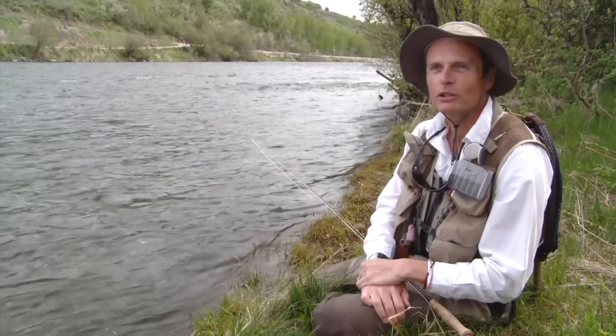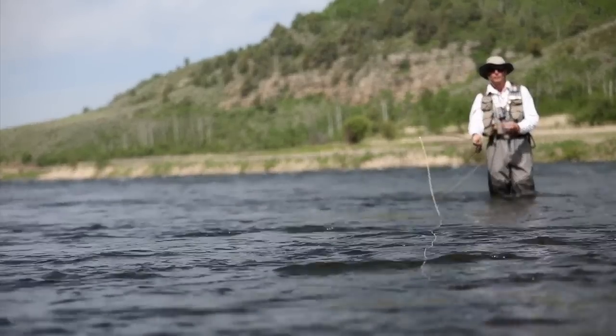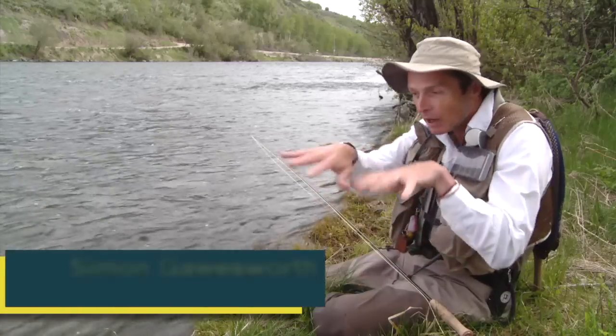We all have impossible fish, impossible situations. Probably for me it's the bank feeder, rising tight to the bank, 60 feet away, five different mend and current speeds altering your fly line's progress. So if you miss a mend or get a hint of drag, it's game over. It's an impossible fish.